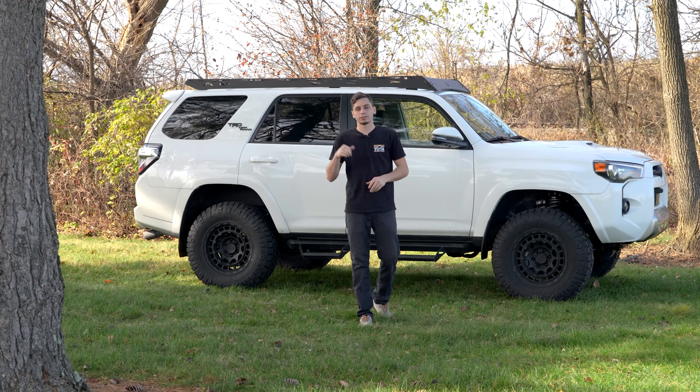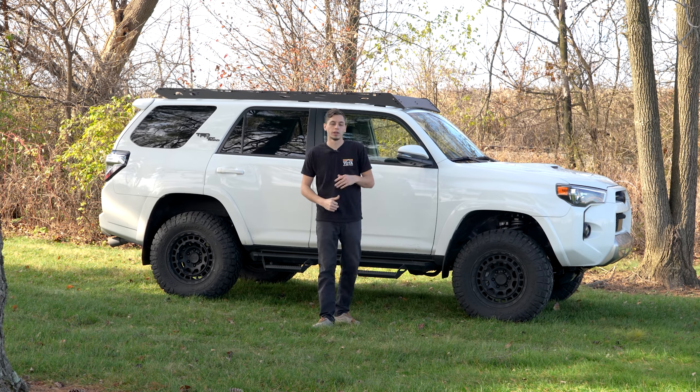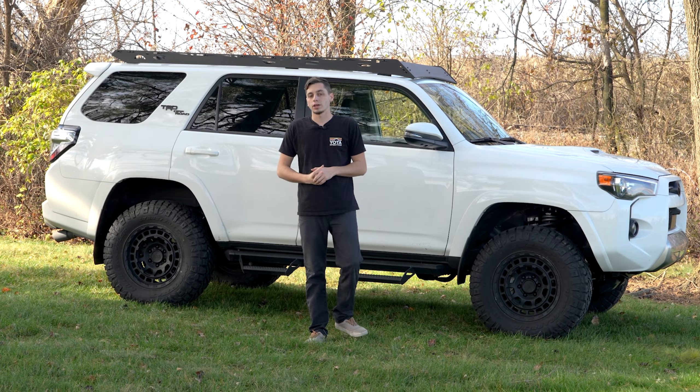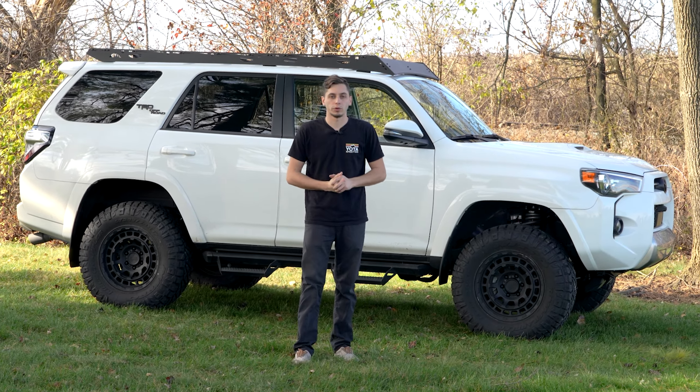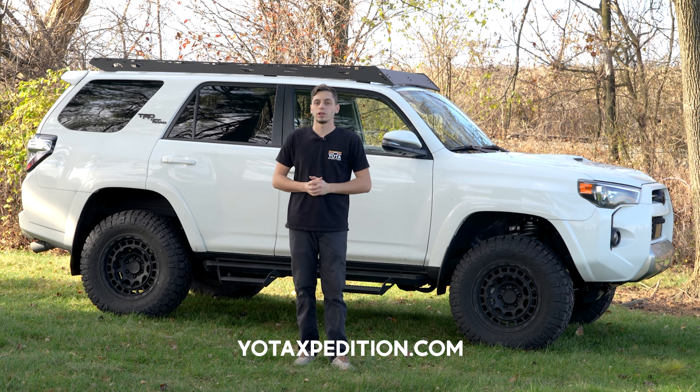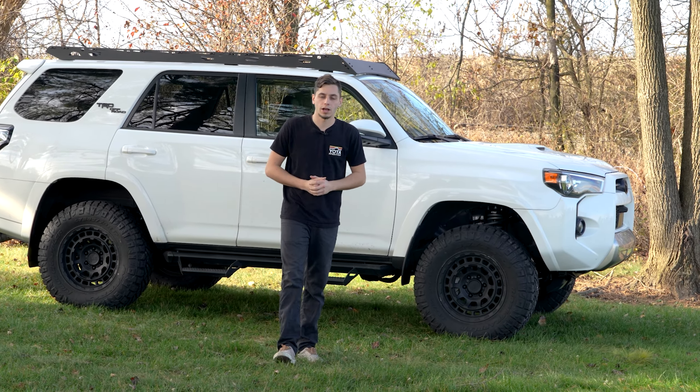All right guys, that's going to wrap this one up. We got the Crestone roof rack installed from Sherpa for Mike on his 5th Gen 4Runner, and it's looking really good. If you're interested in picking one of these up or getting one installed by us, you can head over to yodaexpedition.com or send us an email at installation@yodaexpedition.com. Thanks for watching, and we'll see you guys on the next one.